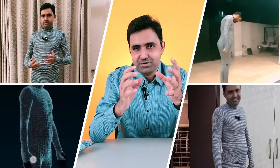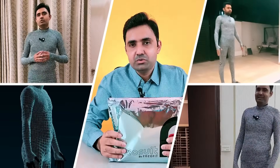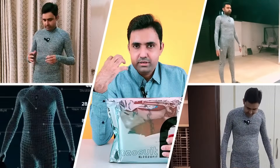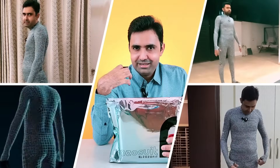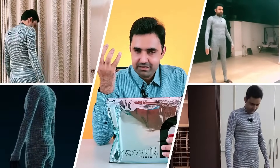Hey guys, today I have something of a wearable tech, and I would call it tech at its best because I'm really excited to try it on. It is actually a suit for fitness lovers — a suit that actually scans your body in 3D and creates a map of your body with your composition, your fat, and everything.